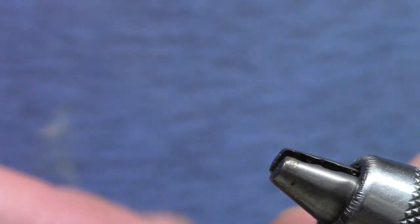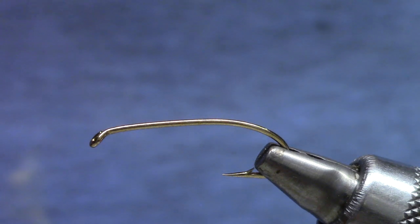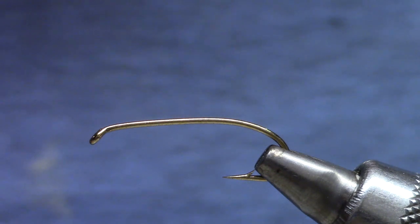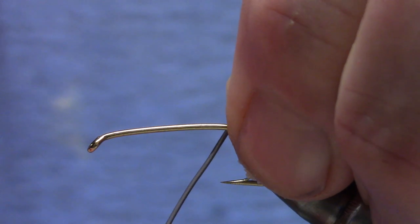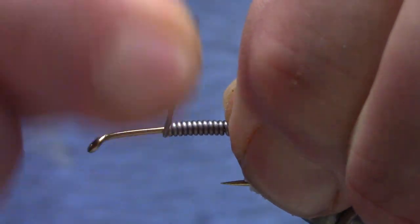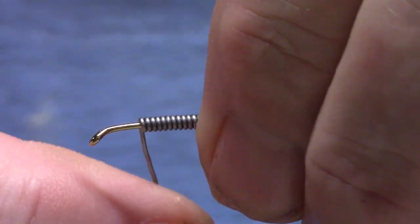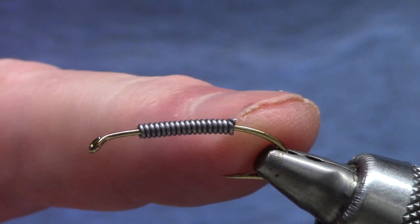This is a size 8 hook — you can use a curved or a straight shanked hook. This is a bug that kind of lives in the turf. Some of them are aquatic, a lot of them just live in the shoreline and then get washed in during rainstorms, so that's a good time to fish it near runoff and in springtime. I've got about 15 turns of lead wire — this is 0.025. The number of turns is going to be determined by the size of the hook and the size of the lead you've got, but you want to have some open space in front of the lead and behind.